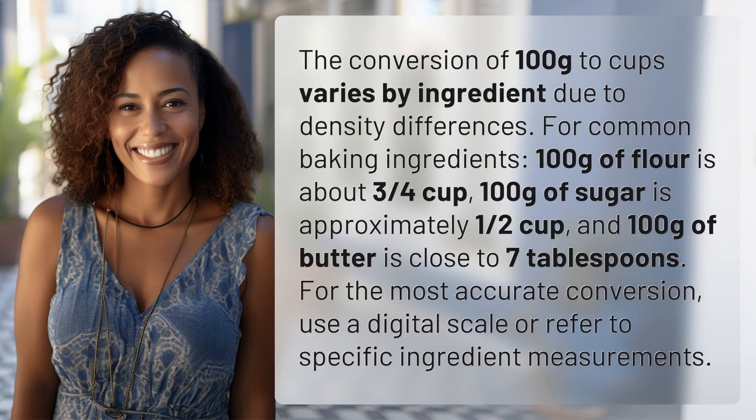The conversion of 100 grams to cups varies by ingredient due to density differences. For common baking ingredients, 100 grams of flour is about three quarters cup, 100 grams of sugar is approximately one half cup, and 100 grams of butter is close to seven tablespoons. For the most accurate conversion, use a digital scale or refer to specific ingredient measurements.